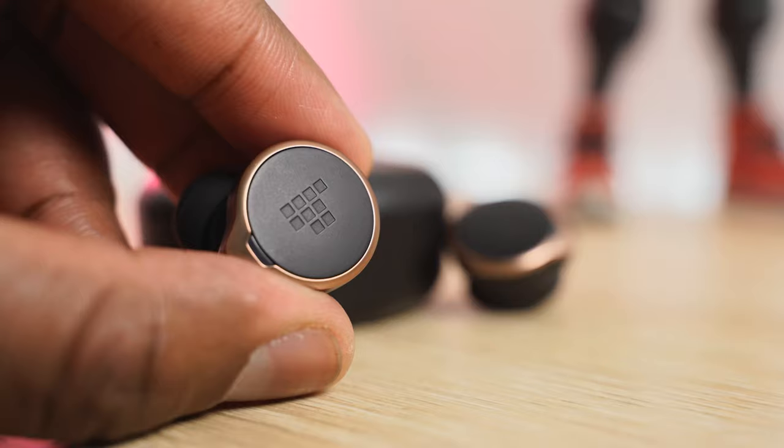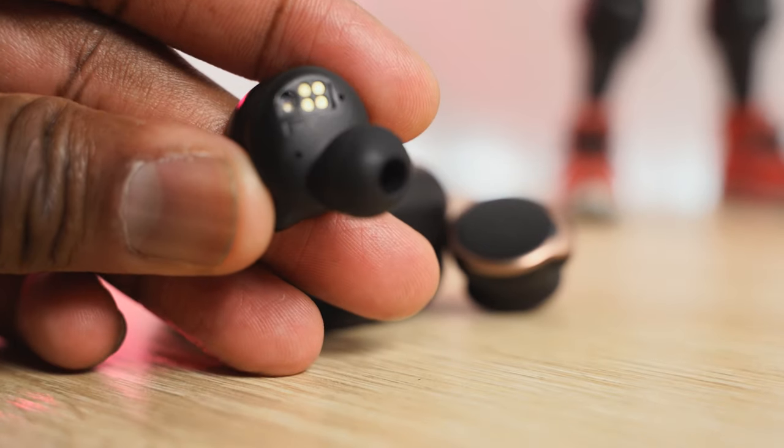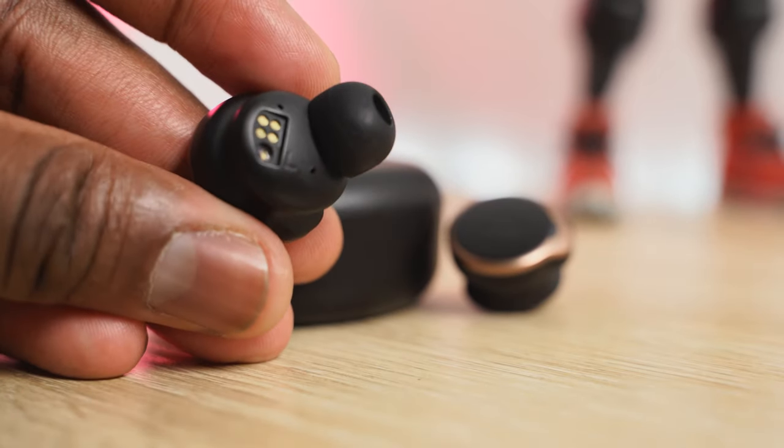Audio quality is good — bassy, but good. The microphone really does a good job indoors and outdoors. The six mics really come into play. You can hear some of the noise-canceling features with the microphone, and they come out pretty well. At $99, you really can't go wrong with these. If you're a bass lover, it really adds into that bass sound and appeal.